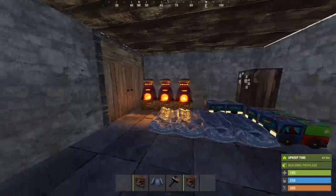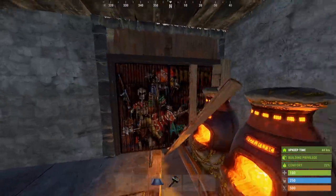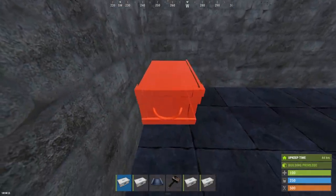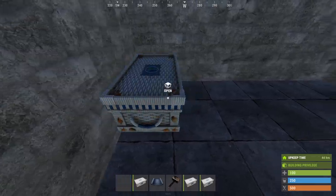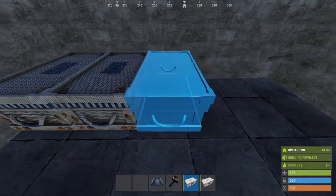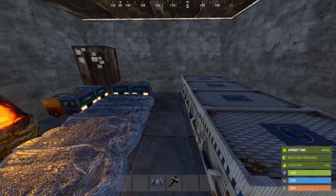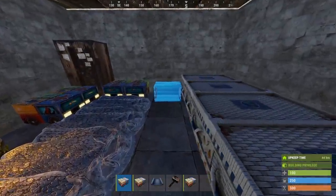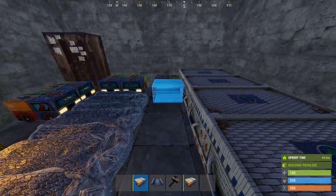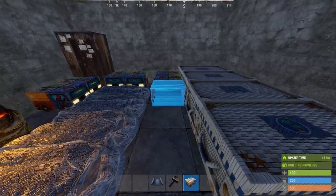Once you have metal the first 2 things you want to upgrade are the 2 front doors — wood doors are just weak. Next we'll want to upgrade our storage with some large boxes. In this corner we can place 4 right next to each other. In front of those we can place 3 small boxes; you want them all as close to each other and to the large boxes as possible. If you do this right you will be able to add the doors to the loot rooms without having to pick anything up.